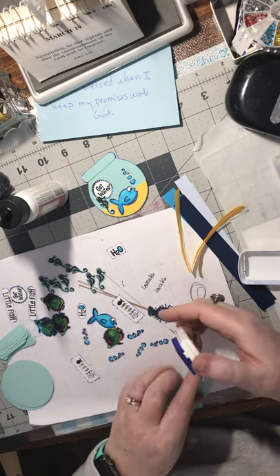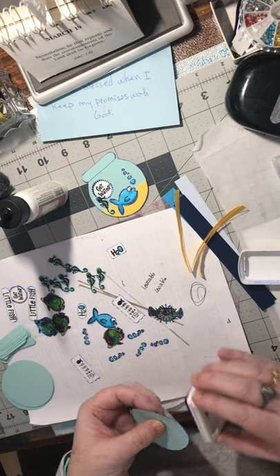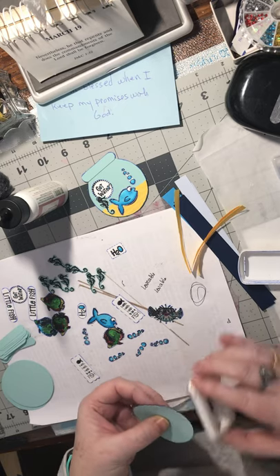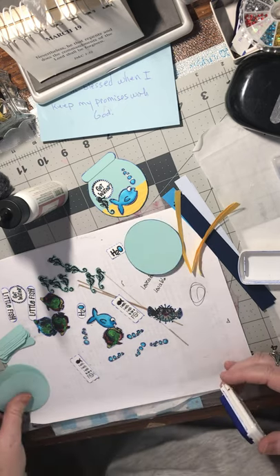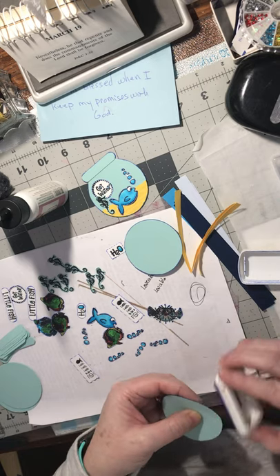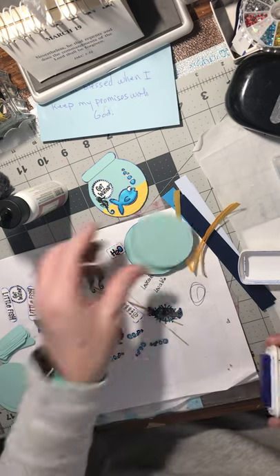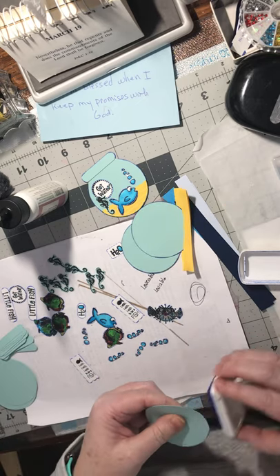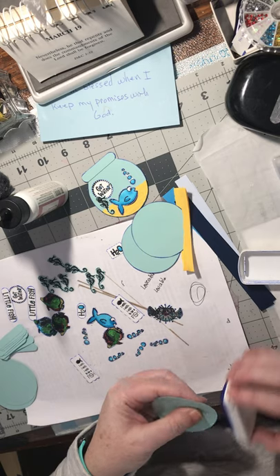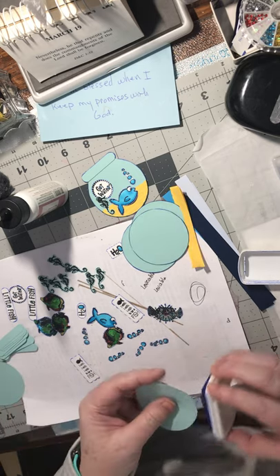That's funny how the puffer fish reminds me of that story. For quite a few years I also taught at the women's prison, and that's one of the stories we shared with the women there to get them to learn how to express their feelings in a safe, non-threatening way.